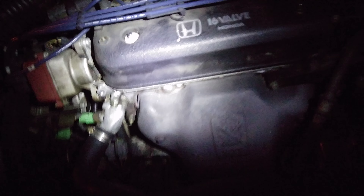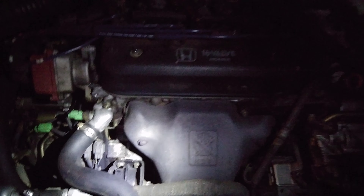As you guys can see, I have it mounted right here on my hood. And it lights up pretty good, actually. Move it around any way you want.